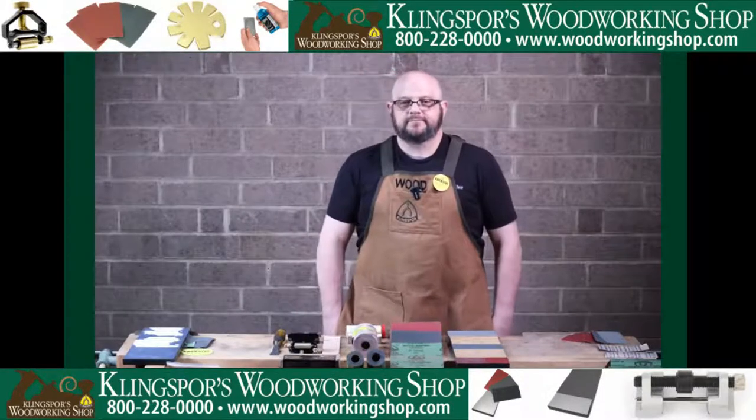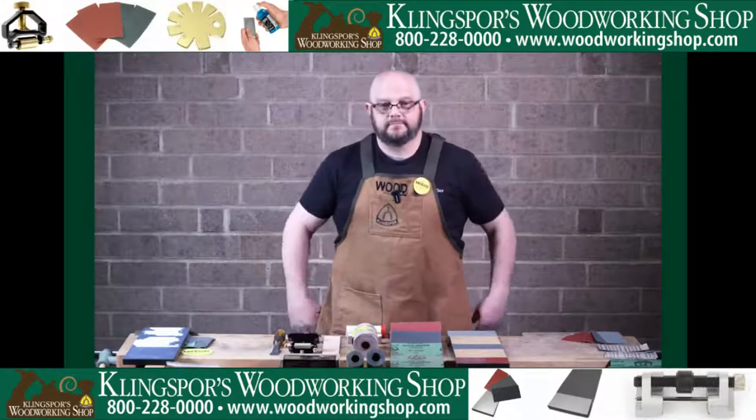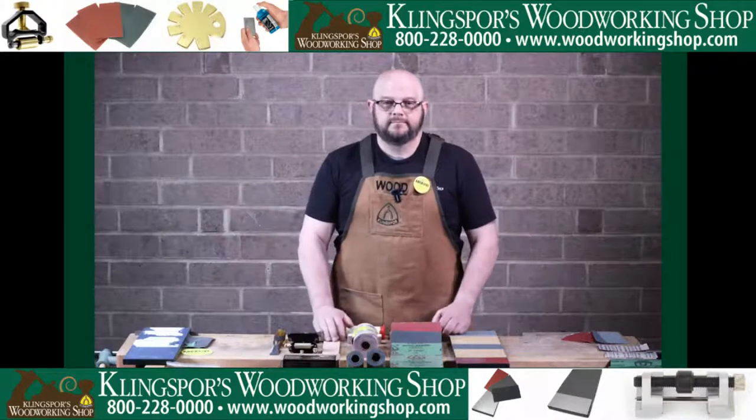Good afternoon and welcome to Abrasive and Proud of It Live. This is Mr. Chris Wood, and we are talking sandpaper sharpening today.